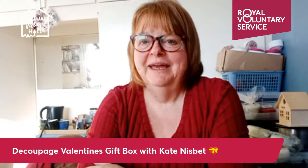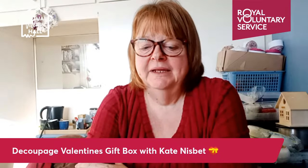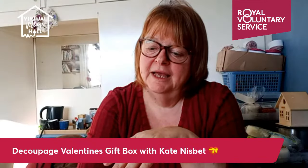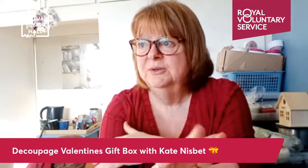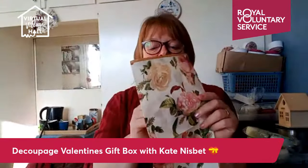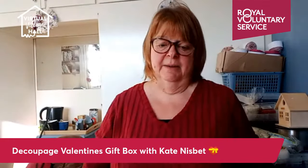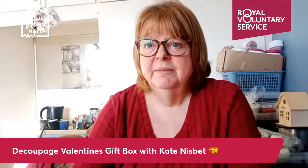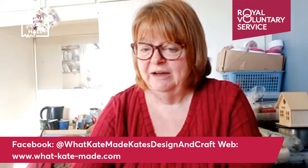Good morning, Virtual Villagers! I'm Kate from What Kate Made. Welcome to my session this morning, gearing up for Valentine's Day. I hope you're all ready for Wednesday. I'm going to show you today a way of creating your own gift box using a method called decoupage, which is very old — Victorians used it a lot. Today we tend to do decoupage with paper napkins, which you peel apart and use just the top colored layer.